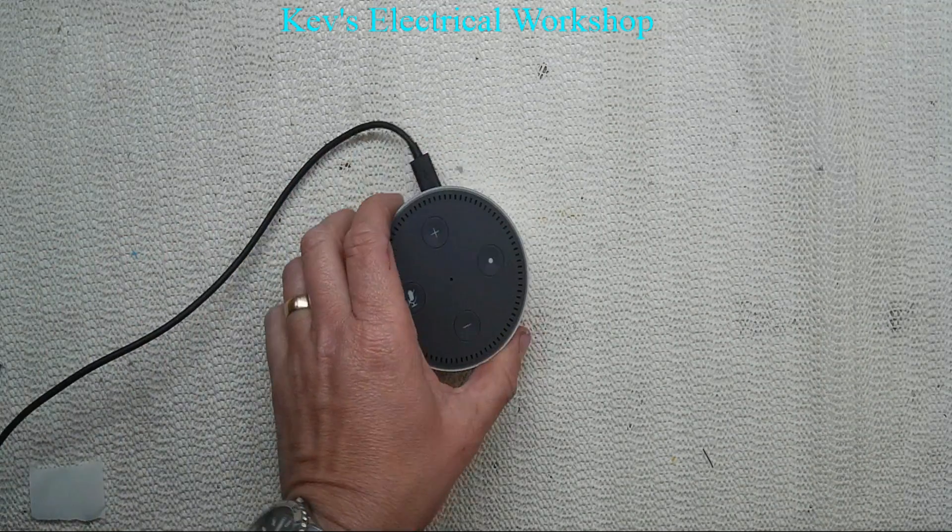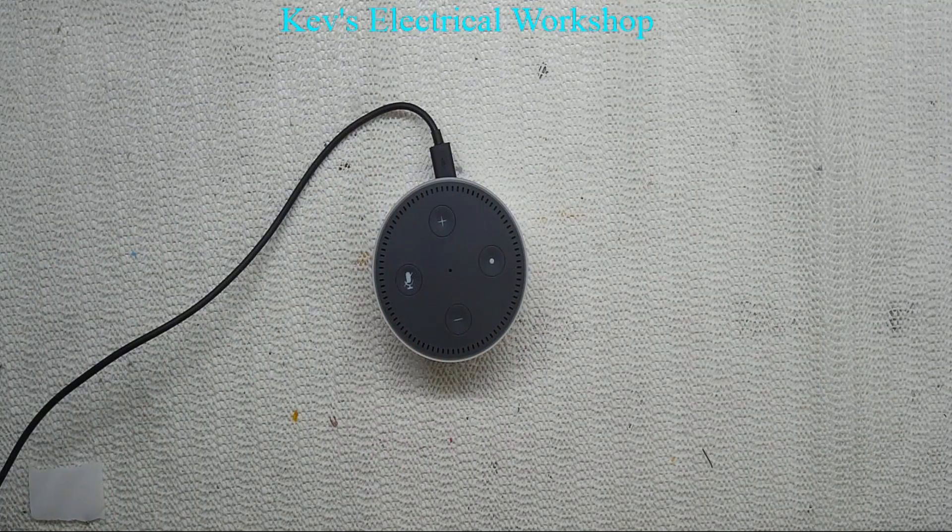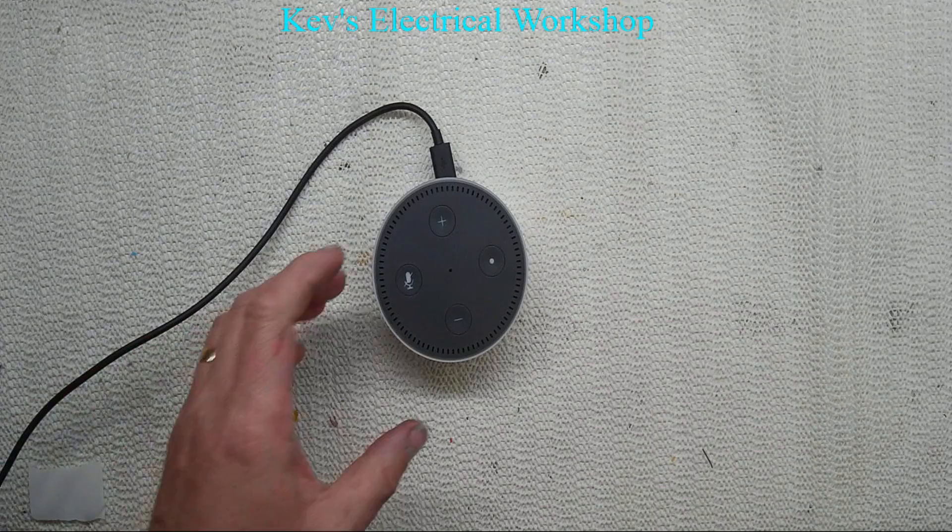Hi everyone, welcome back to the shop. We have a bit of a treat for you today. I've been playing around a bit more with the NodeMCU, and I've also been playing around with — I did review it once before — the Amazon Alexa.